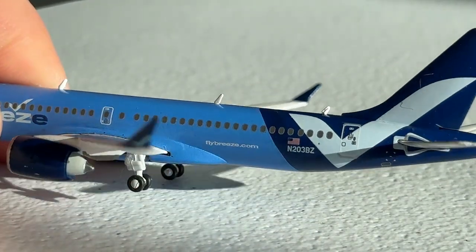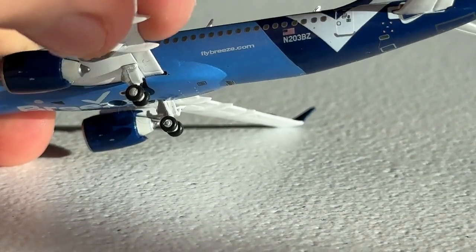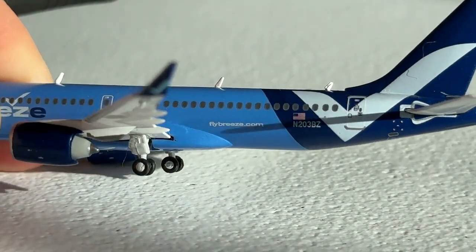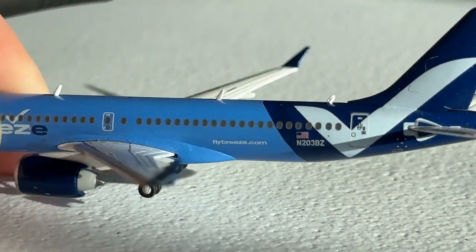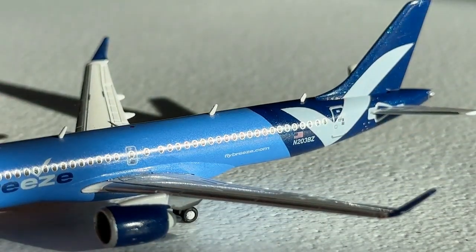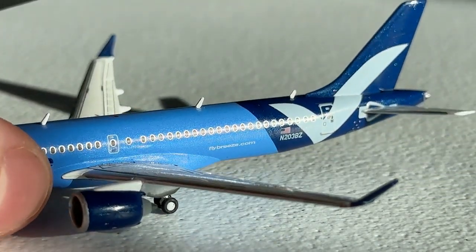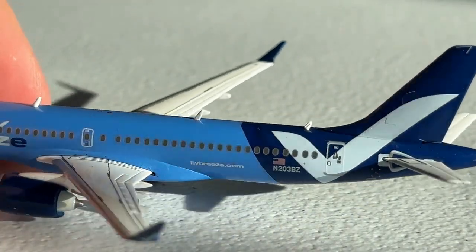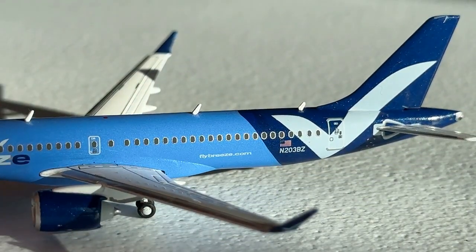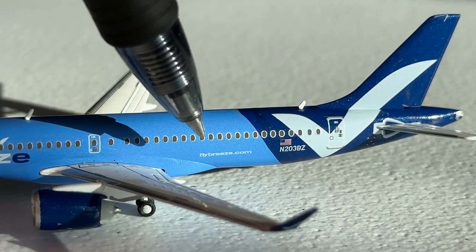Here's the back of the aircraft. Is that a gap? I think that is a gap on the wing — that is unfortunate. As soon as I give them all the praise for the gap not being there, I find one at the back. But at least it's not noticeable from the front and it still looks really good. Here's the casting detail — you can see where that mold goes into detail right there, which looks really cool. You also have your two rear antennas, again slightly too big, but not here to complain — just observing.